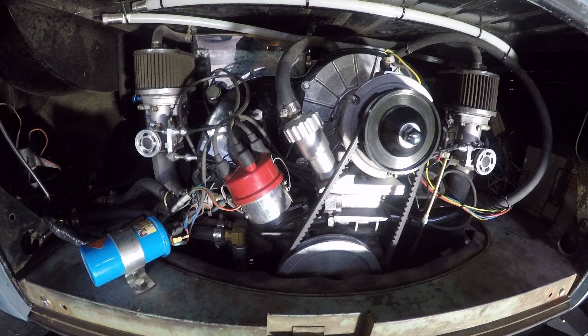This is also paired to a Benko Pro Street double freeway flyer transmission to help get that horsepower to the wheels. If you want to see that in action, we've also posted a video of us taking her out for a spin.